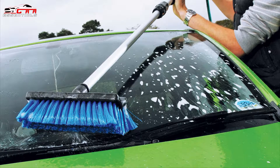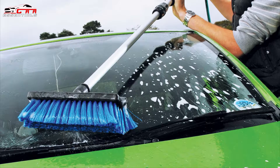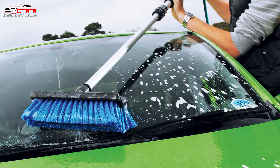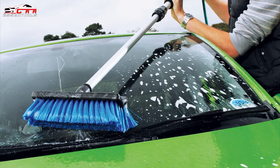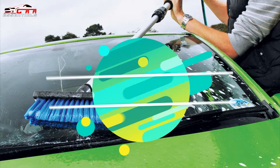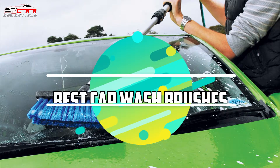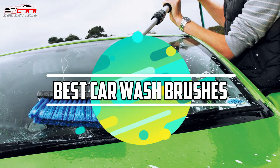Cleaning and washing are required to maintain the performance of the car, and for better washing you need a dedicated car wash brush. These brushes can clean the exterior, tires, interior, and likewise. In this video we're going to be checking out the top 5 best car wash brushes of 2021.